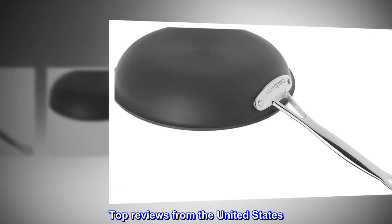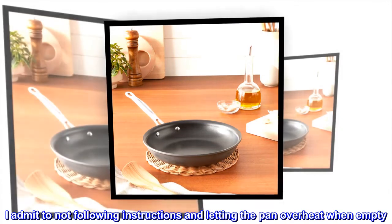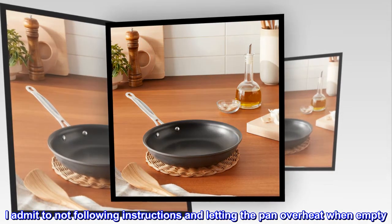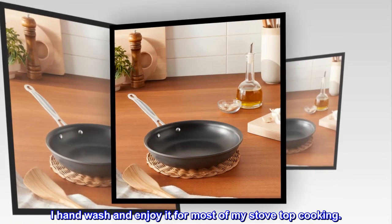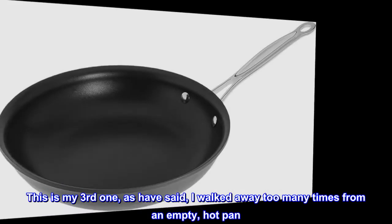Top reviews from the United States. Great pan. Love this pan, however it won't take much abuse. I admit to not following instructions and letting the pan overheat when empty. I hand wash and enjoy it for most of my stovetop cooking.